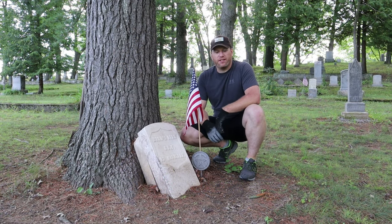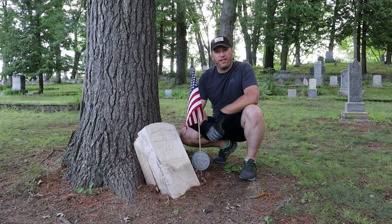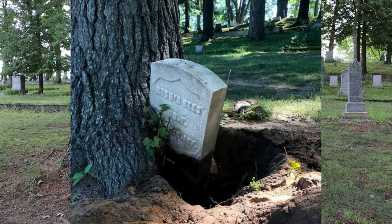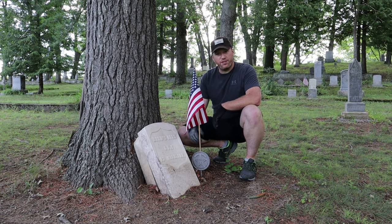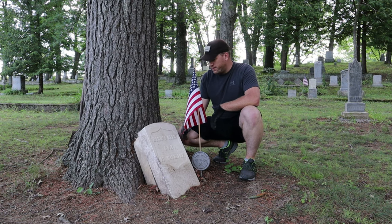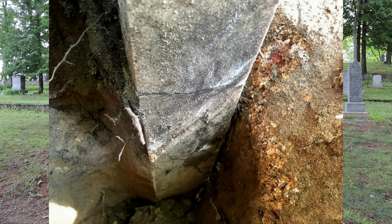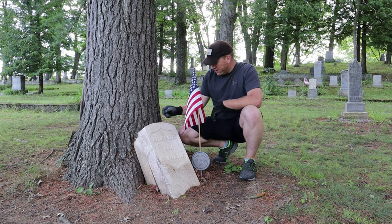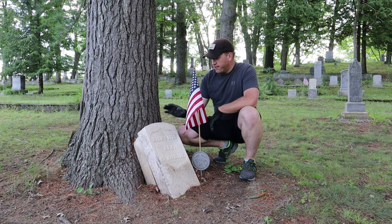Hey guys, Justin with Pass Preservation. Got another good one for you today. Last year when we were here working in Jerome Township Cemetery, this headstone was sticking out of this tree at basically a 45-degree angle. We started digging to see if we could pull the stone out hopefully in one piece, and it had a hairline fracture across it, so it actually ended up coming out in two large pieces and one small piece. The pressure of the tree just split it below the surface.